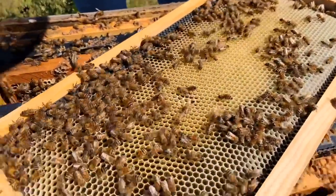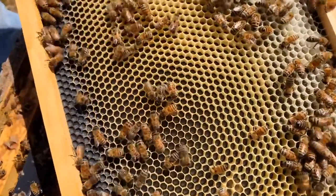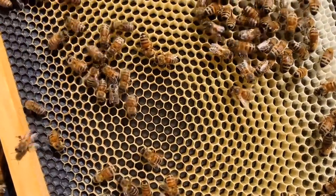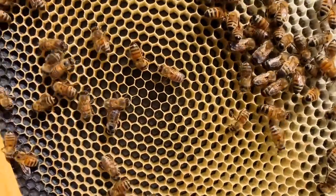The queen has already started to lay in it. You can see in that area right there — I hope you can see some eggs. The little dots right there, like little rice granules. Those are eggs. That means the queen is laying. That means there's for sure a queen in here.